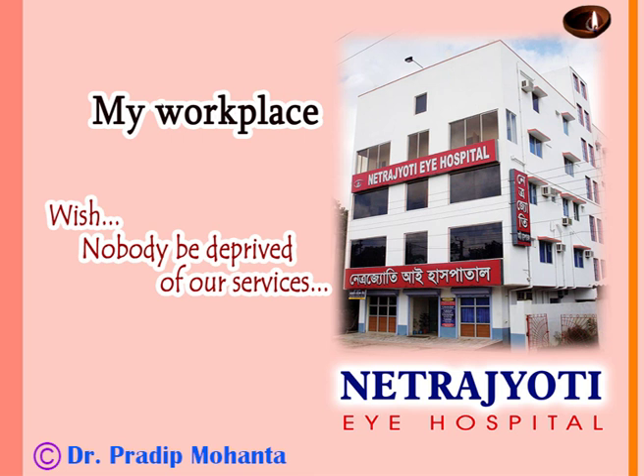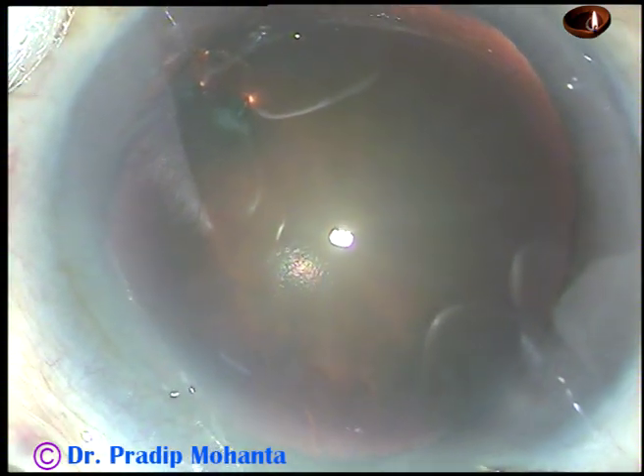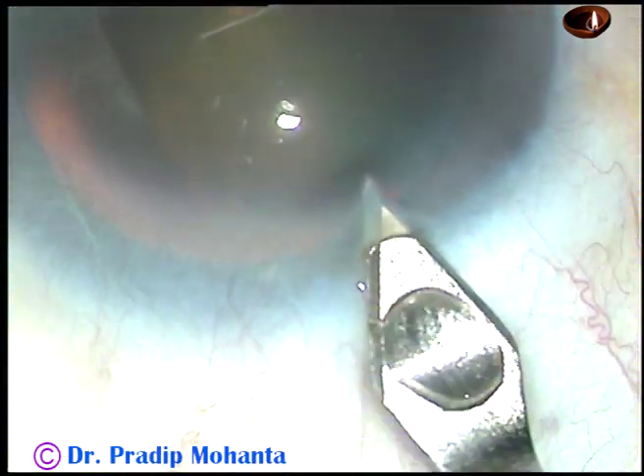Friends, welcome to my workplace at Rana Ghat, West Bengal, India. This is phacoemulsification of a posterior subcapsular cataract. This is a totally unedited recording, and you are going to watch each and every step of this surgery.